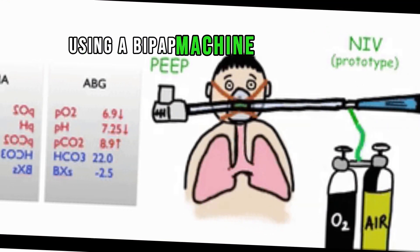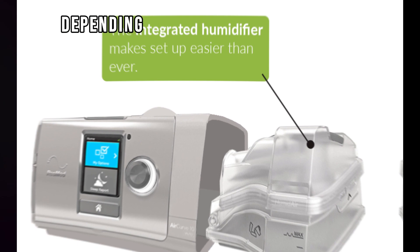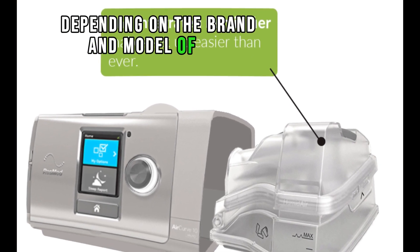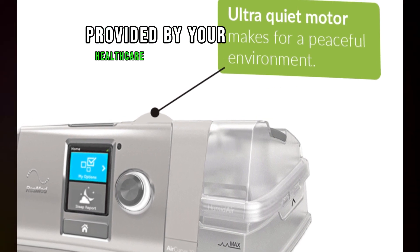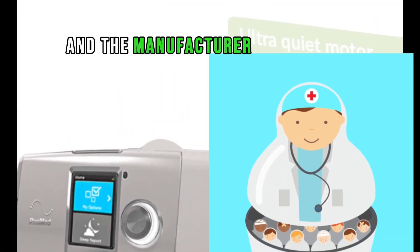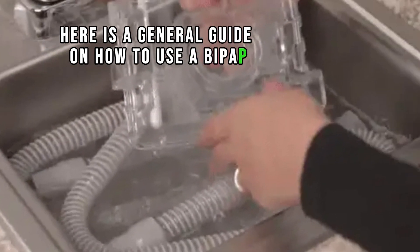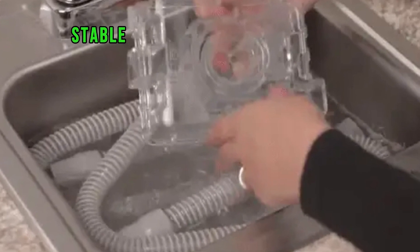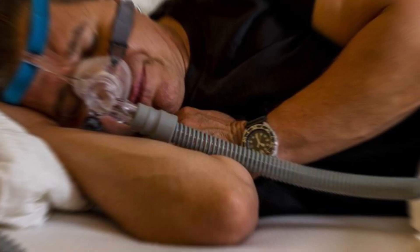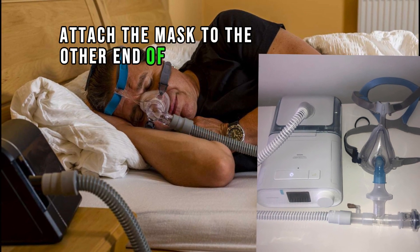Using a BiPAP machine involves several steps. It's important to note that specific instructions can vary depending on the brand and model. Always follow the guidelines provided by your healthcare provider and the manufacturer. Here is a general guide: first, setup — place the BiPAP machine on a flat, stable surface near your bed. Connect the tubing to the machine, then attach the mask to the other end of the tubing.